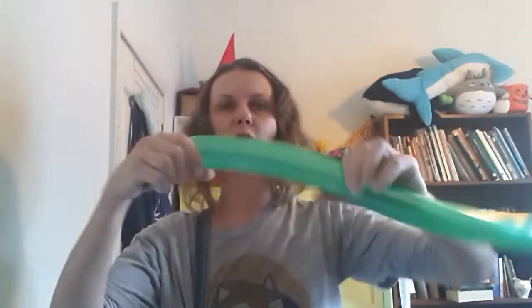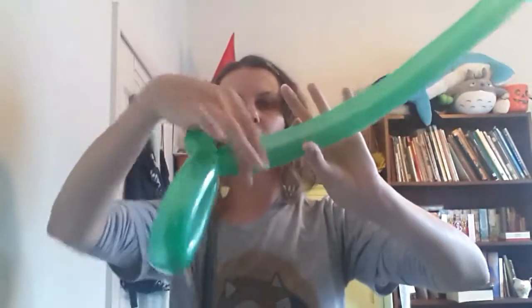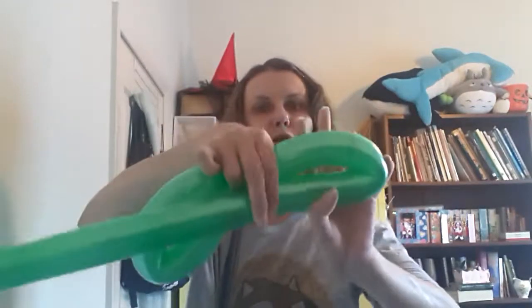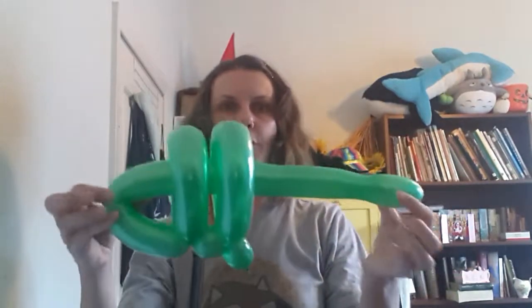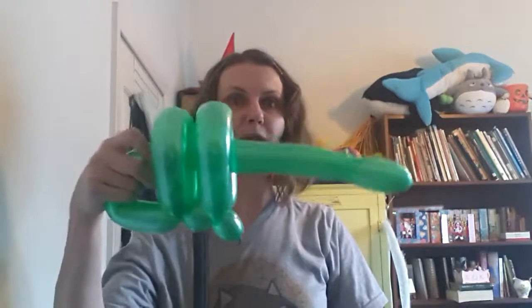First thing is a bubble — one, two, three twists — then we fold over. We want to leave enough to be able to pass our balloon through, but not so much that we run out of balloon. Then do another bubble — one, two, three twists — fold it over again, enough room to put the balloon through. Twist, twist, twist. We pass this bit of the balloon through, and this is our space gun, but also the start of our dragonfly.